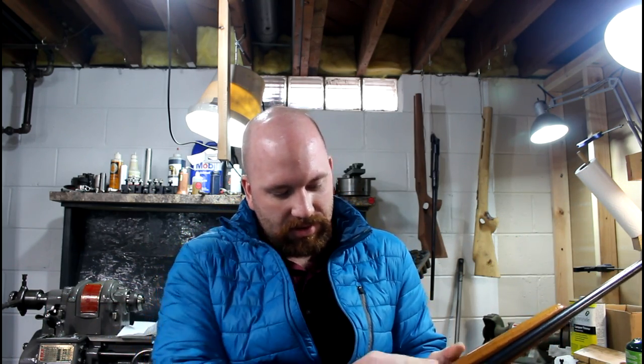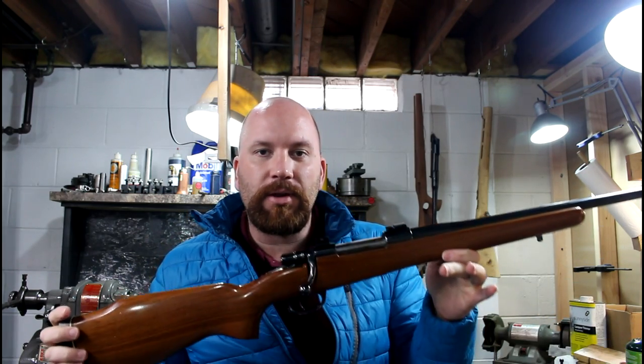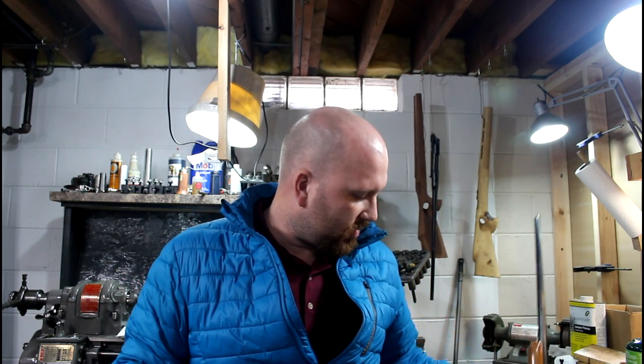I'm asking $415 for that shipped to your local FFL dealer. If anybody's interested, shoot me an email.